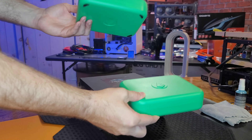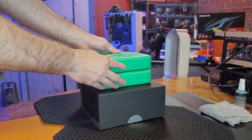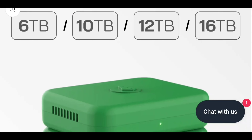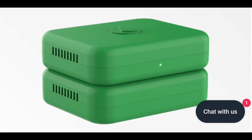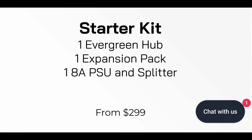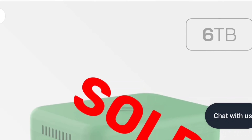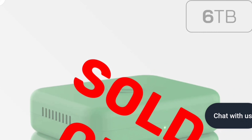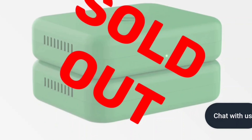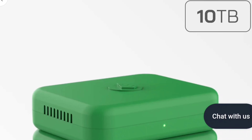Up first, we have the Evergreen miner, which is basically a pre-plotted mini ASIC miner for farming Chia. Over on the Evergreen website, which I'll link in the description below, we can check out their starter kit, which is an Evergreen hub, an expansion pack, and the cables that you'll need. The starter kit starts at just $299, but that's a 6TB version and that one sells out very fast every time. I suggest looking at the 10TB or 12TB models, which are $349 and $399 respectively.